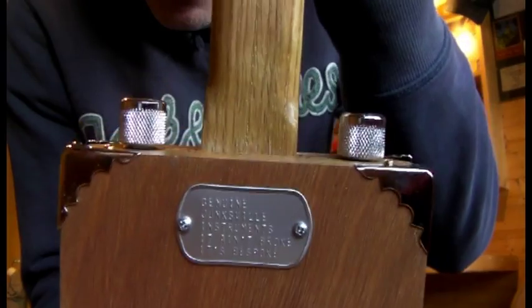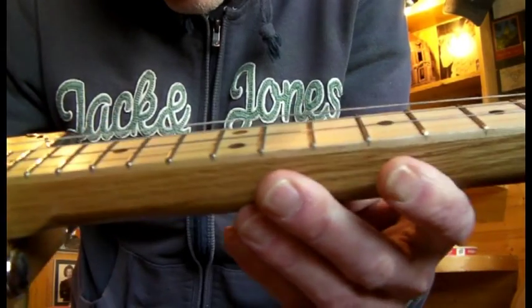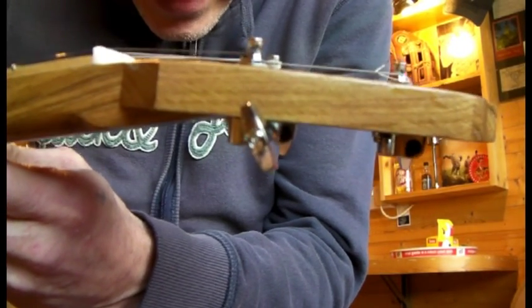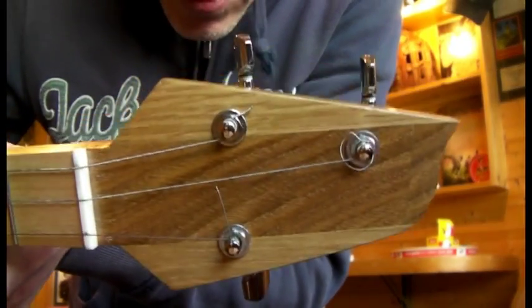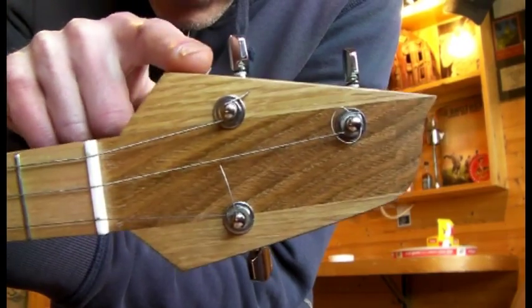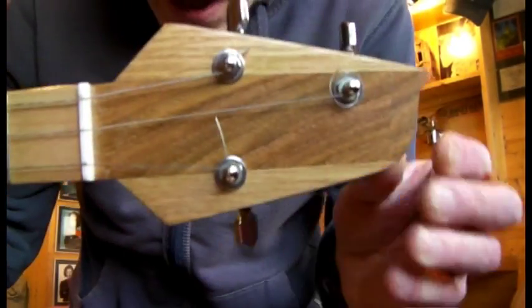Moving around the back, you've got the corner protectors on all the back as well. You've got your Junksville stamp in the middle there. The neck is another four piece construction — oak, scarf jointed to give you the nice angle of the headstock. Three crane tuning keys there. And you can see we put slightly different coloured oak for the wings here, it really looks nice.